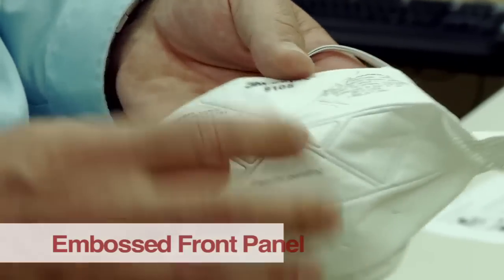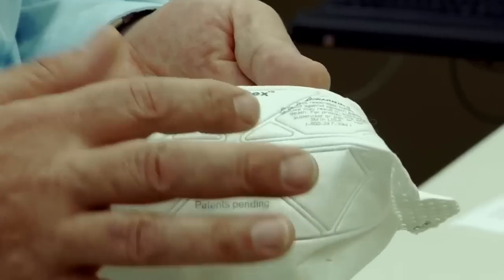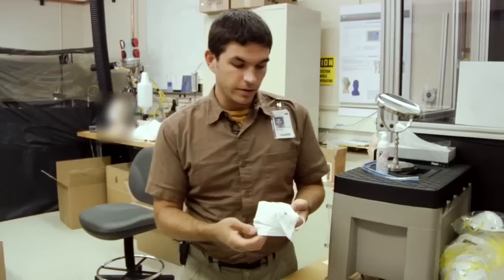We've incorporated these embossed patterns on the front of the product. If we didn't have these here, as the person breathed, you would potentially have this product coming in like this and touching the lips.